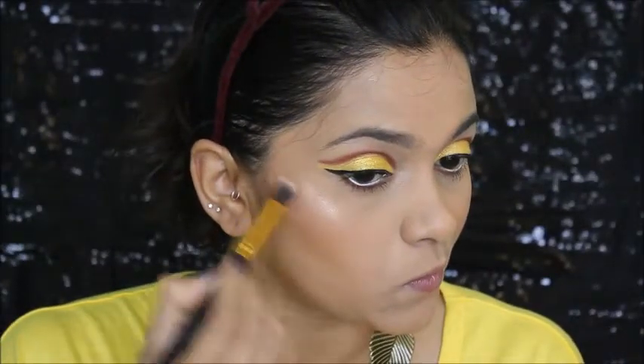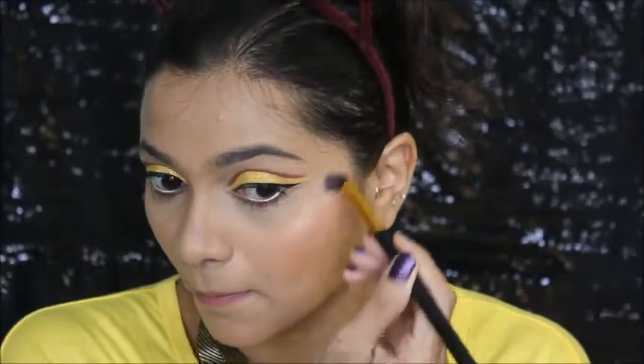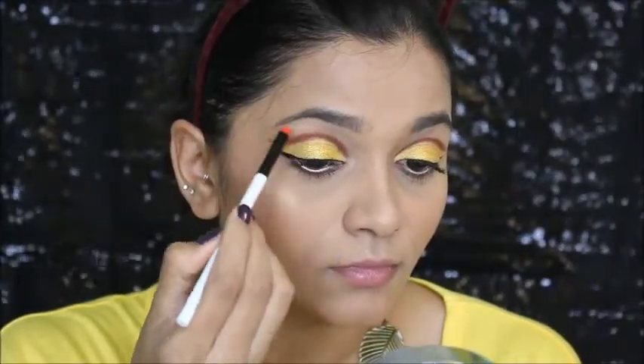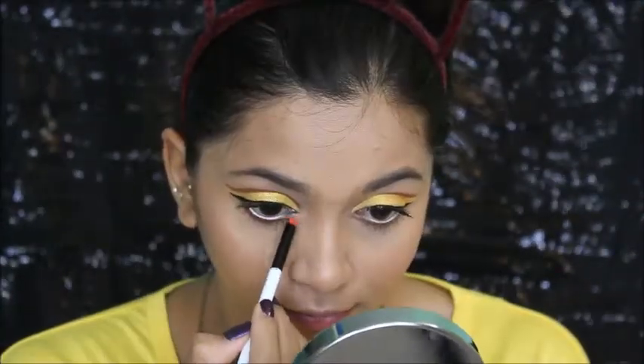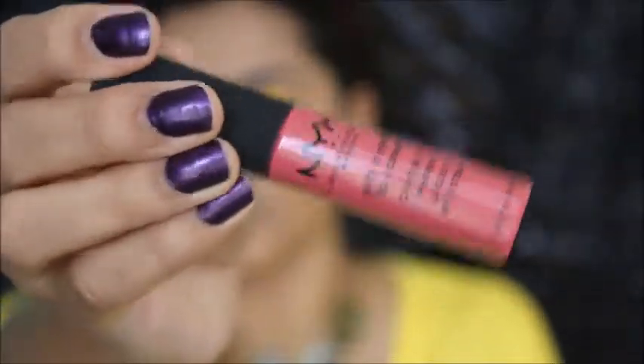I'll be mentioning all product details in the description box so it's helpful for you all. I highlighted my brow bone and inner corner. Next I'm using this NYX Soft Matte Lip Cream to finish off the look.